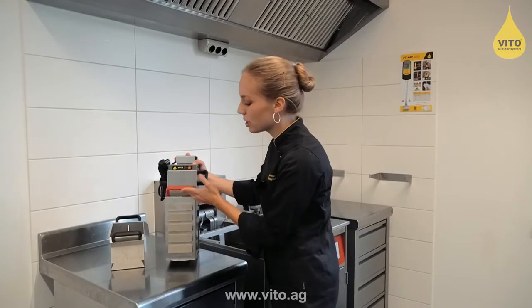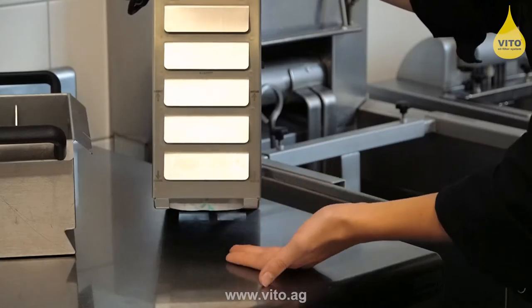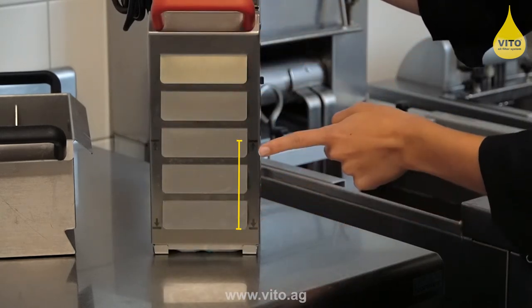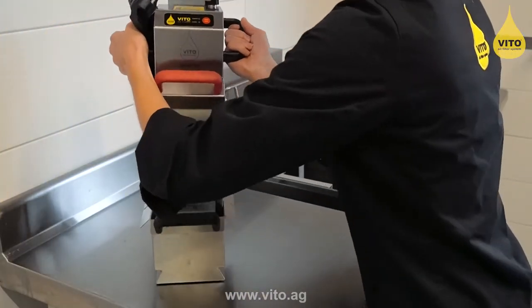Please make sure that the Vito has enough distance to the bottom of the deep fryer and that the oil level is between the minimum and the maximum marking.